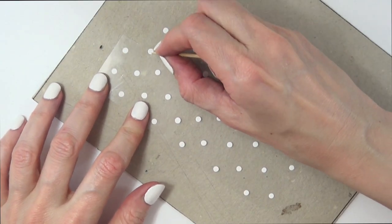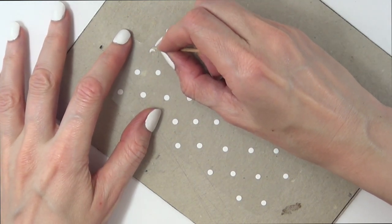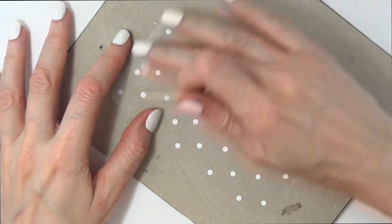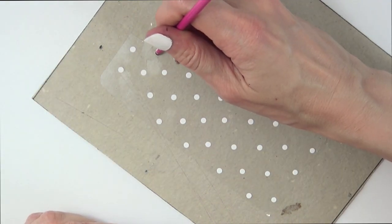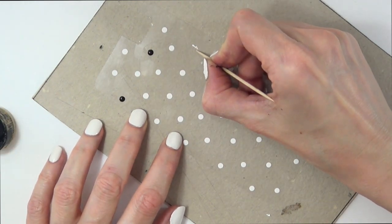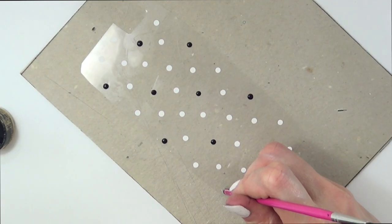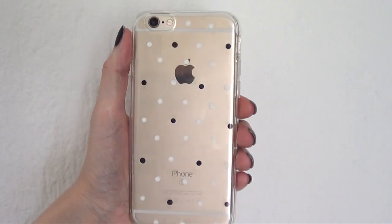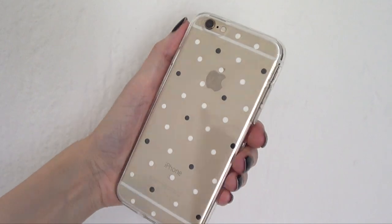I moved on to a piece of cardboard just so I could see better. I'm going to be using this toothpick and I'm just going to remove some of those dots by scratching them — it should come right off. Then I'm going to be adding my black dots where those white dots were. If you want to add more black dots, just go ahead and remove more white dots. And this is how this one looks like. I love it because I love polka dots and I love how easy it was to decorate and how cute it looks.